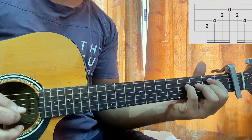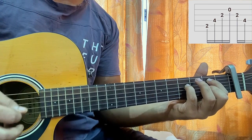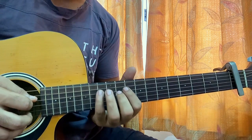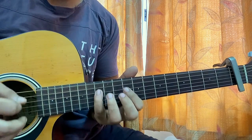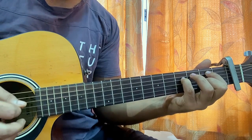Strumming: A D G B G D — down down down down up up down. Look at my right hand. A D G D — then go back to the main riff. That's the whole song, that's how you play it.